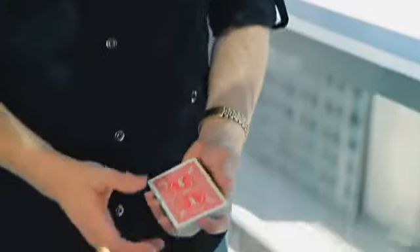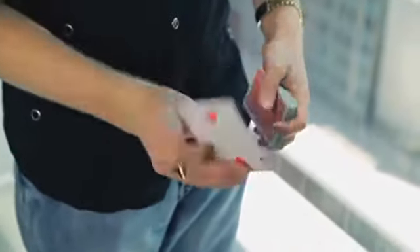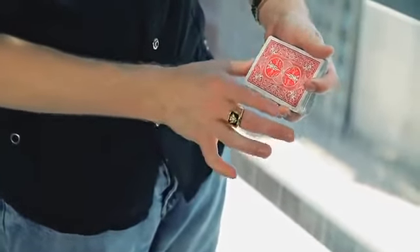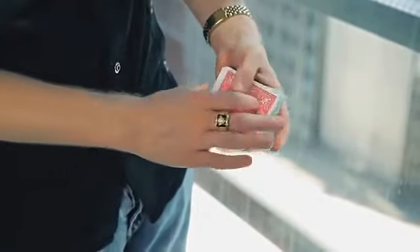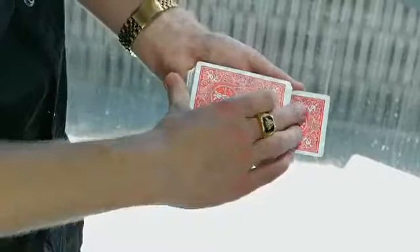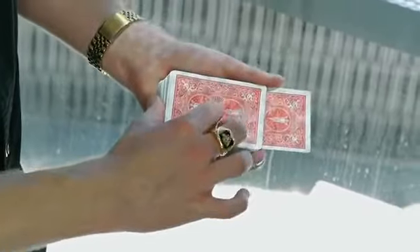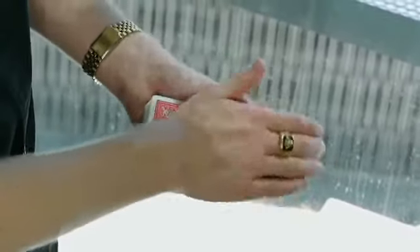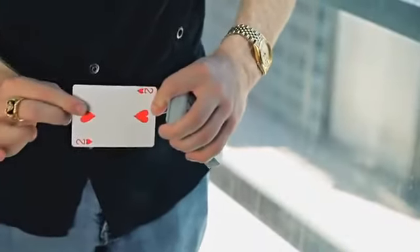Here's the performance of the bonus effect, the ambitious card. You have a deck of cards, someone picks a card — let's say the two of hearts. You stick it into the middle, snap your fingers, and it jumps up to the top. Take the two of hearts again, put it right down on the bottom with it even sticking out. Give it a little rub and it'll start melting up almost to the top. Just a little more rub and it jumps up all the way to the top. Of course, that's your card — the two of hearts.